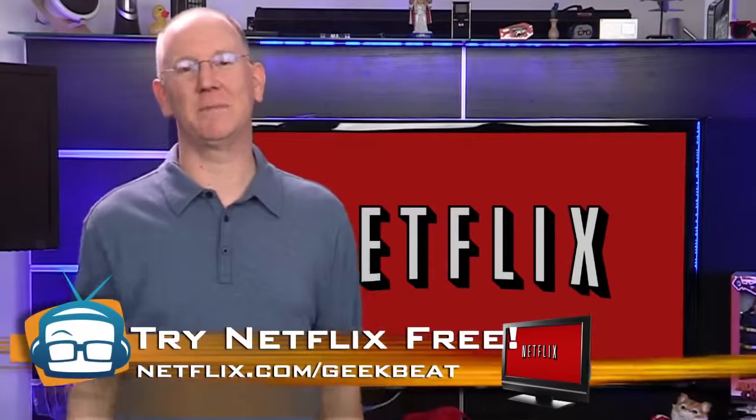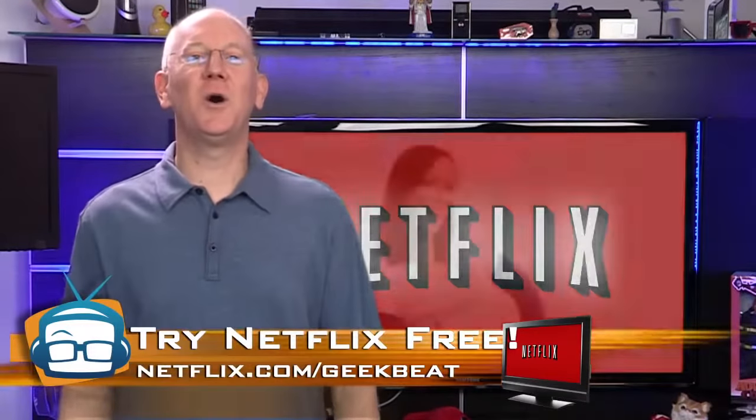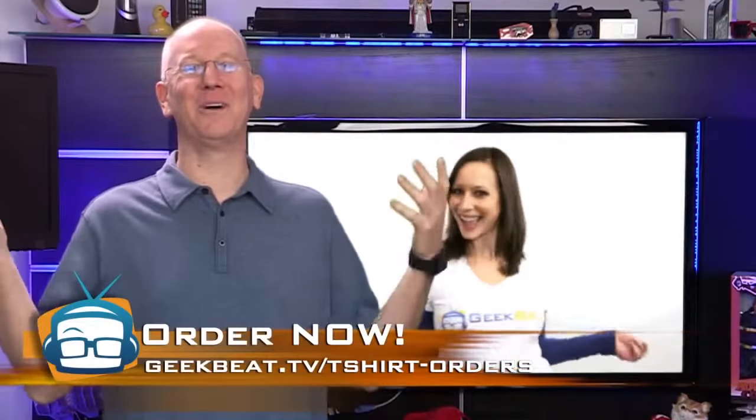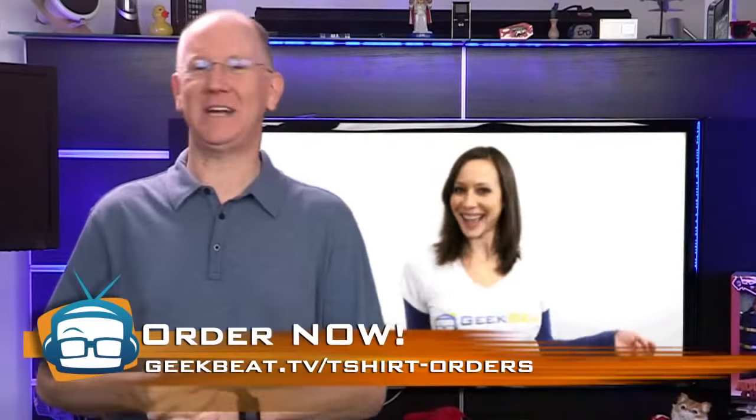Before we go, a few important updates. We only gave you guys a week to order the GeekBeat t-shirts before we took them down — we're sorry, that was wrong of us. Several people just couldn't do it that quickly because some of you apparently store up episodes and then binge-watch the show. I do the same thing on Netflix. So we've reopened the ordering at geekbeat.tv/t-shirt-orders.